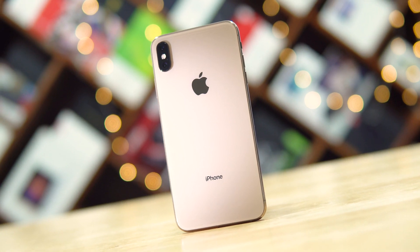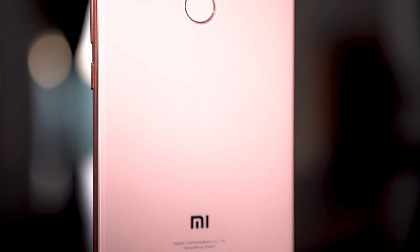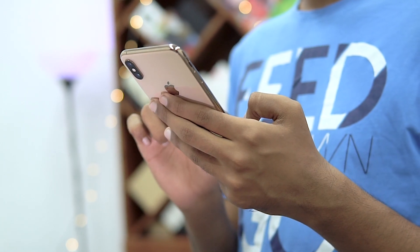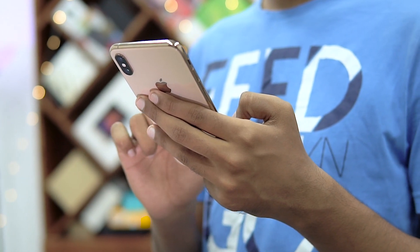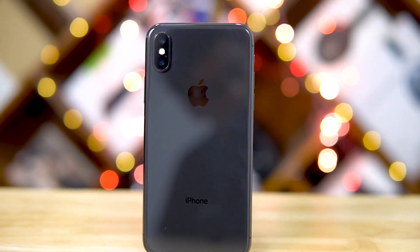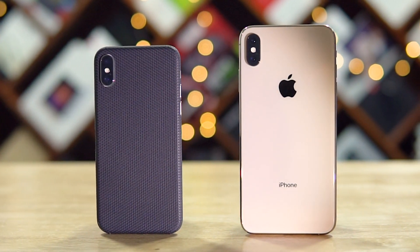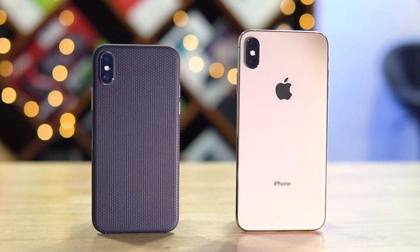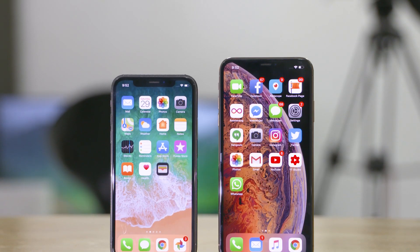Now the phone looks beautiful — the gold to the back, it kind of reminds me of the Mi 8 SE that I tested; this is a little darker but I still like it. The stainless steel sides make the phone feel great to hold. The XS Max feels quite similar to the iPhone X, except for the fact that it's bigger. The placements, the mute toggle, the dual cameras to the back — it all feels very familiar. The headphone jack and fingerprint scanner still remain missing, no major changes except the fact that this one's got a larger display.